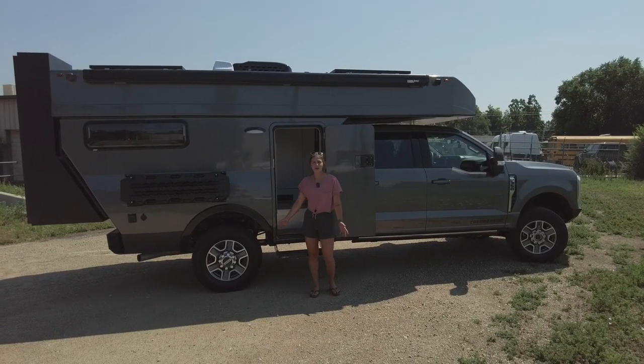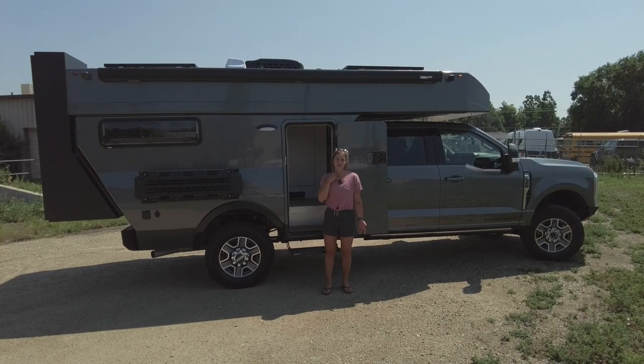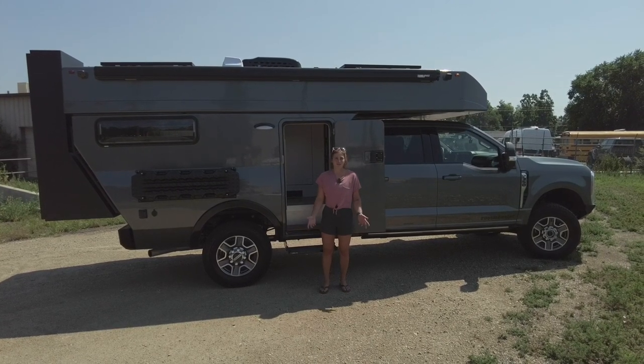That wraps up this Baja tour. Again, I'm Lucy with Rossmonster — thanks so much for tuning in. Be sure to follow us on Instagram and subscribe to our YouTube channel so you never miss a tour. Hope you have a great rest of your day.